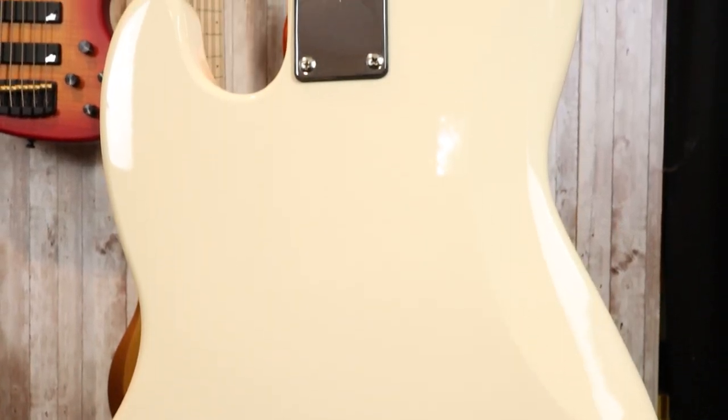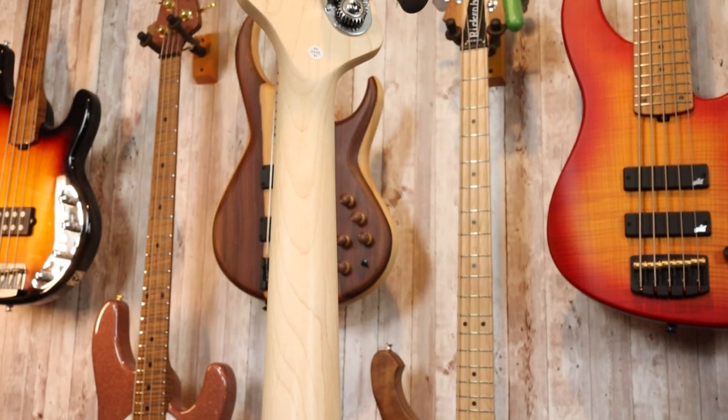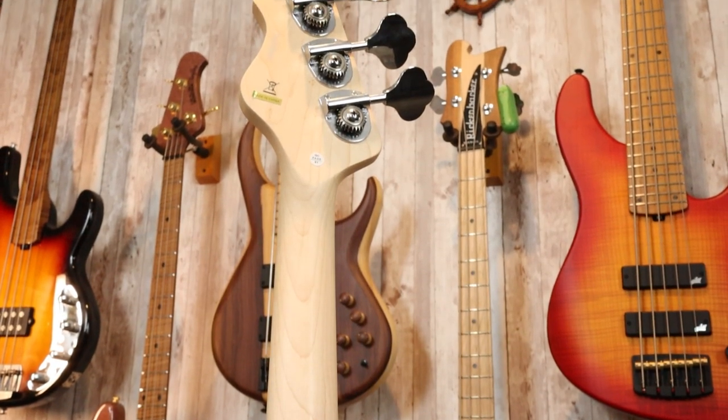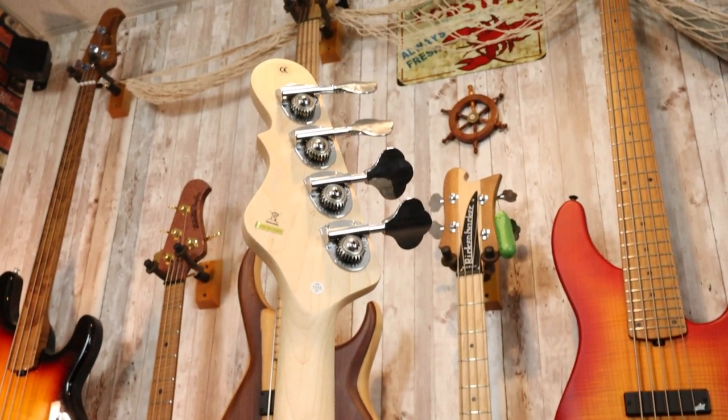Now let's turn this bass around. Around back, there's not a lot to see here. We have the off-white vintage white finish and the four-screw Fender-style neck attachment. The back of the neck is barely finished and it's pretty pale maple, however it is relatively smooth overall — there are no rough spots. And then up at the headstock we see these weird tuners and a big Made in China sticker.